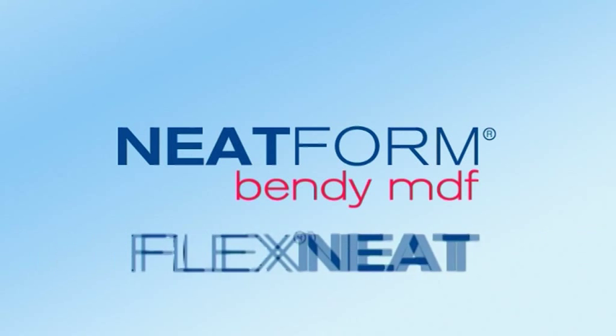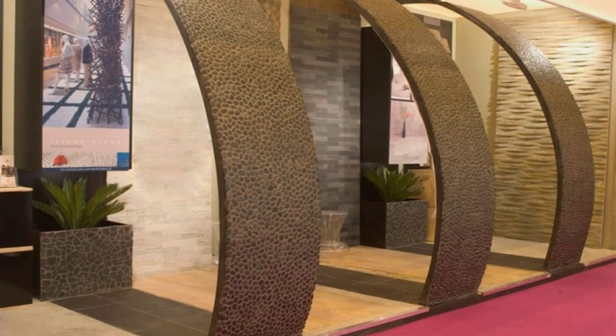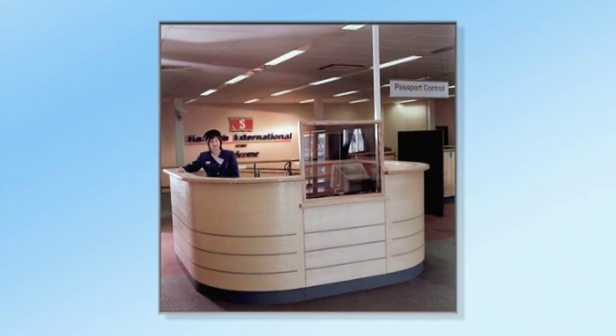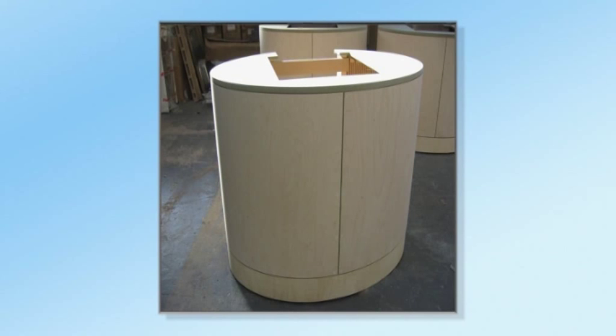Neatform and NeatFlex are made from Medite MDF and are ideal for creating curved surfaces for use in a host of commercial and domestic applications such as columns, reception desks, counter fronts, furniture, and exhibition stands.